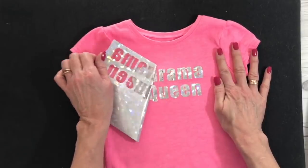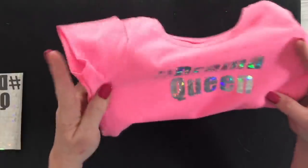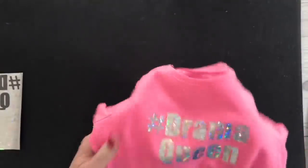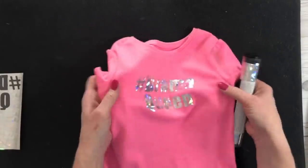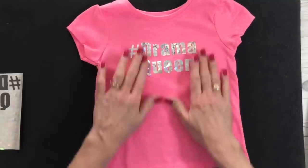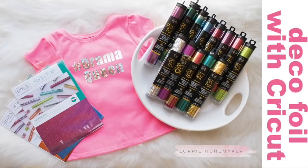And you guys, this is so cool. Can you see the shimmer and shine on this? How cute is that? I am in love with this shattered glass. And this is a silver — they also have it in gold. But look at that, how cute is that? So there is Evie's deco foil Drama Queen shirt. I'm going to absolutely have to make her some PJs to match those. So I hope you guys thought that was as fun as I did. You can find all the products I used linked in the description below this video.